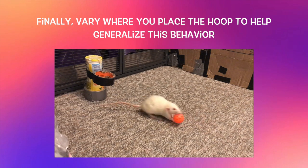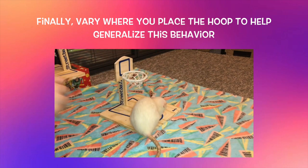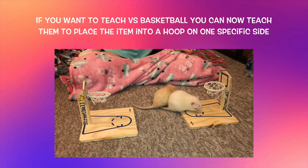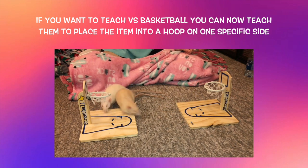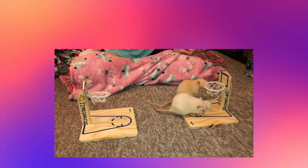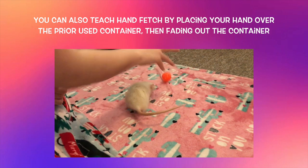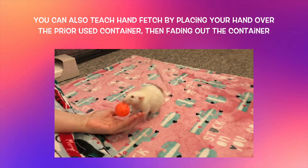By this point, you can also start to reward your rat from your hand outside the hoop, since they should now be placing the item consistently without any luring help. All that's left is to vary where you place the hoop to really proof this behavior. If you plan on having your rat play versus basketball, teach them their specific hoop side by rewarding over and over for placing the item into the hoop on their side, then introduce another hoop and another rat trained for the other side. Alternatively, you can turn this into a hand fetch by placing your hand over the container and rewarding your rat when they accidentally place the item into your hand, then removing the container and offering your hand directly.